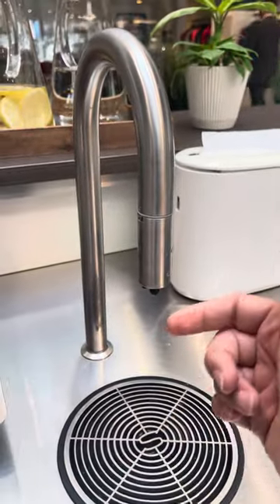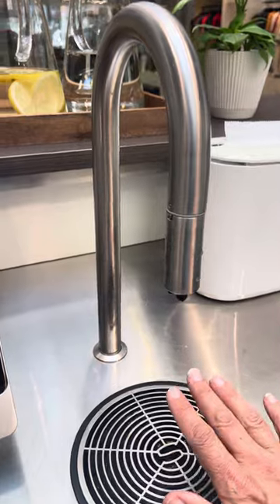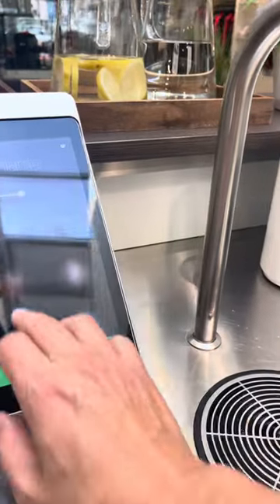Then you go to the iPad and you order sparkling water until nothing comes out the spout — either gas or water — until nothing comes out. Then you press stop.